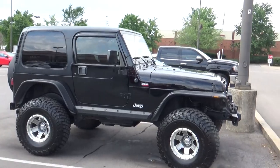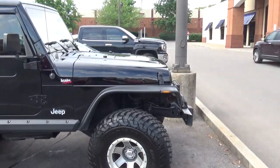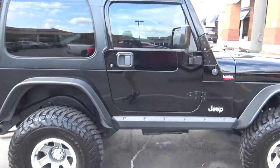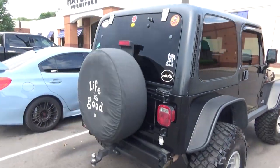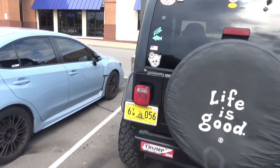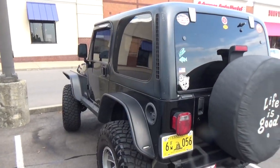One of the employees here has this bad old Jeep. He has really done a lot of work to it and it is absolutely gorgeous. I love it. I always mess with him when I come in, but it is just a nice example of a great old Jeep that somebody's really put some work into.